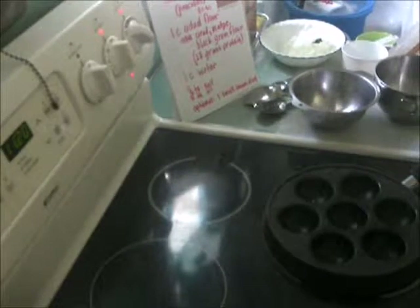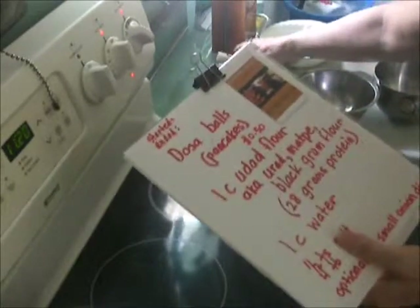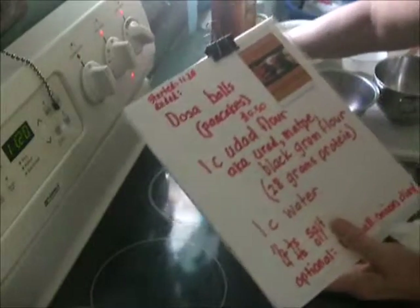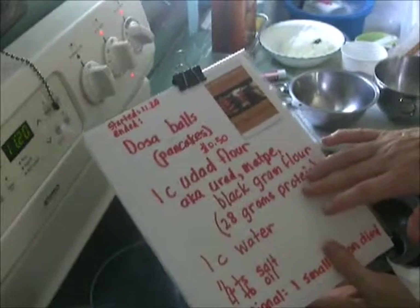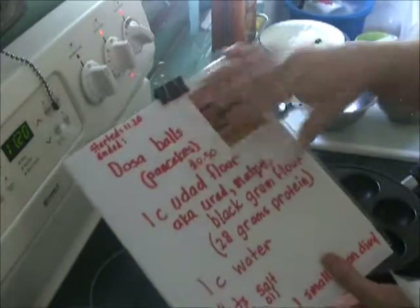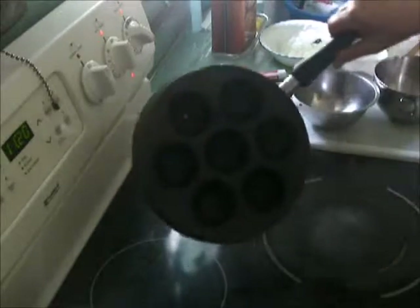Good morning. Today we're going to make dosha balls or dosha pancakes. I'm going to write down the time to show you how quickly and easily this can be made. What's so great is that this meal, which children love, is packed full of protein. You can make it quickly in the mornings and put it in their lunchbox for a high-protein packed lunch or snack. I'm calling it dosha balls or pancakes. We'll use it in a muffin pan. I also have a plain pan here where we'll make pancakes if you don't have a muffin pan.